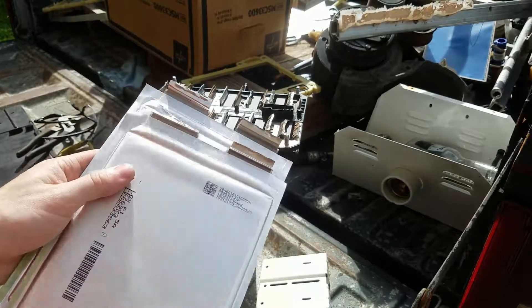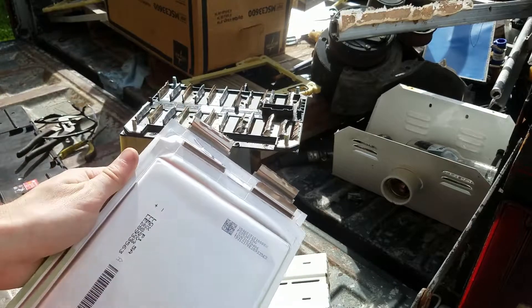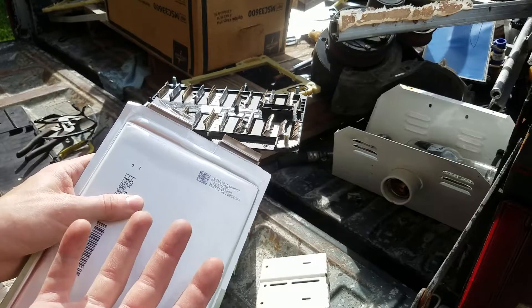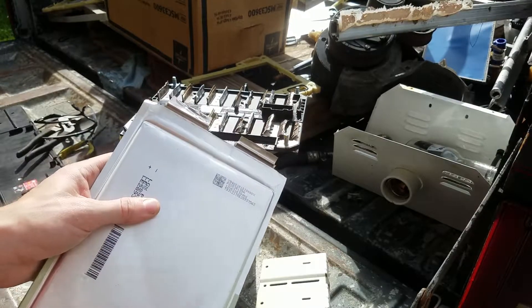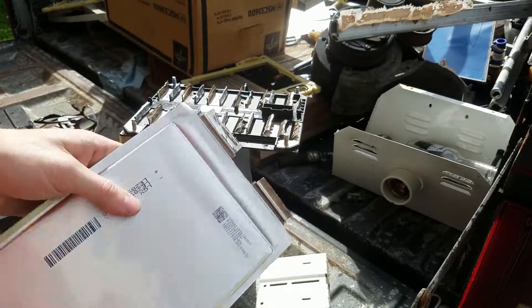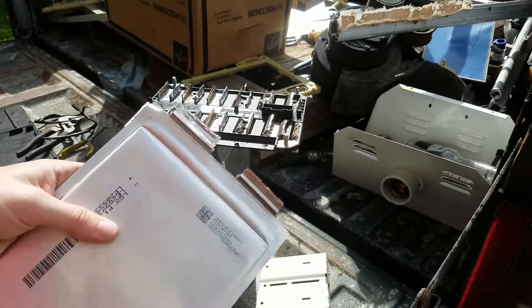There's the side with writing and the side with no writing. If you take the cells with the writing, the positive is always on the left, so you can stack them like this. If they're all facing the same way you can stack them and if the tabs touch it's fine. Do not stack them the other way — if you stack them the other way you'll short both of them out and they'll blow up. Always make sure they're oriented the same way; it's probably better to store them separately, but if you stack them, keep them the same direction.